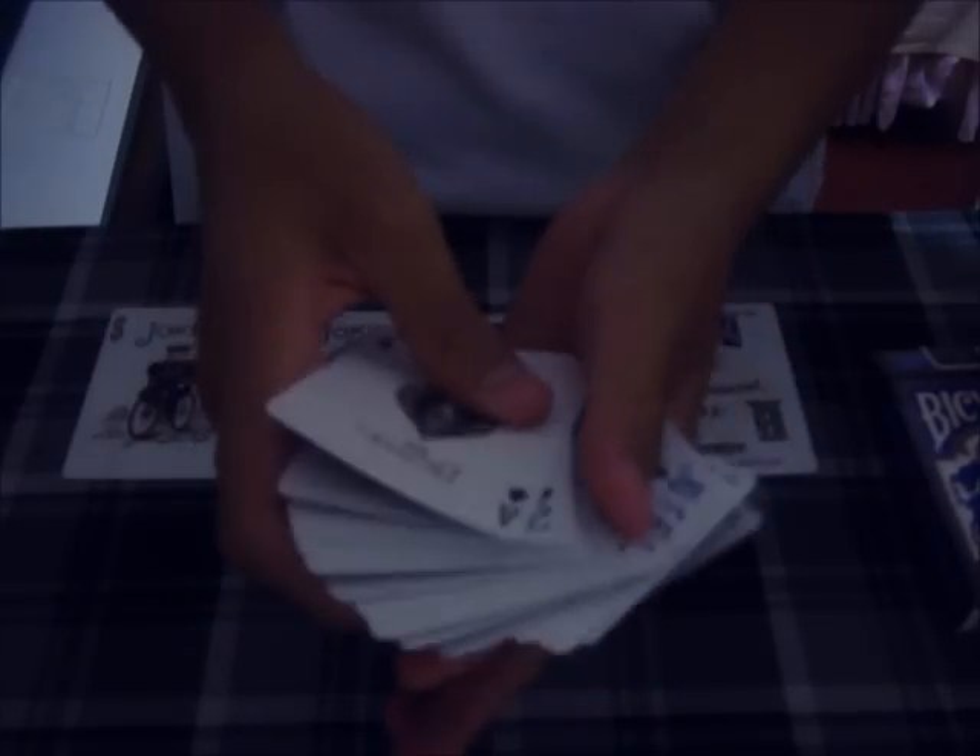Other than the awesome paint job this deck received, I'd say it's just about the same stock and quality of a Bicycle deck. So if you don't have this deck, I really recommend you to pick one up. Alright, so that was my review. See you guys next time.